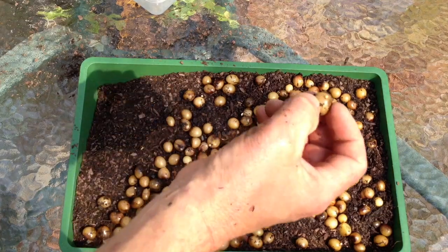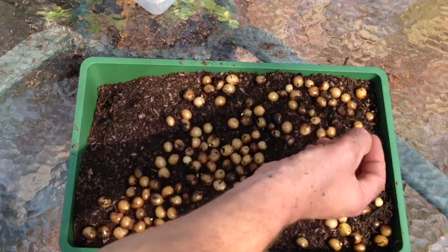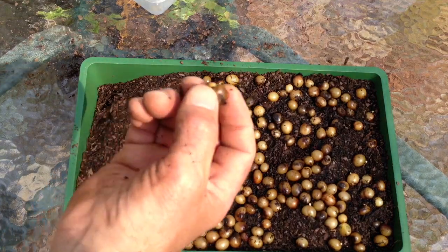Once you've got the seeds out of the husk, you just go ahead and put them on some potting mix. You then have to spray them with water every day to keep them moist. This tray you can see here has a plastic cover and I put the whole thing inside the house in a sunny spot but not in direct sun.